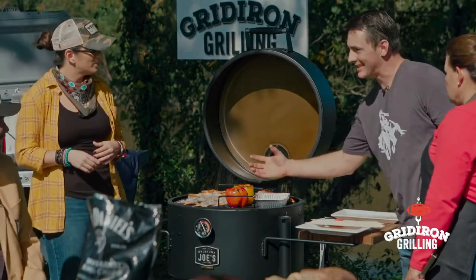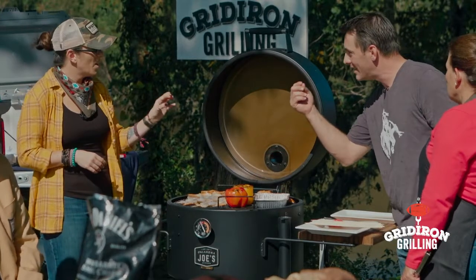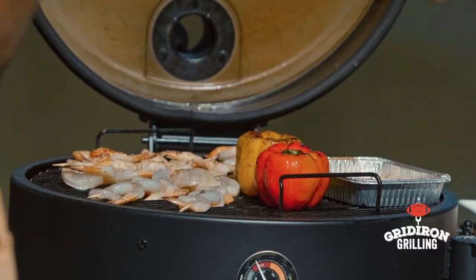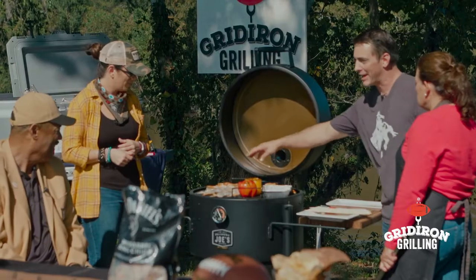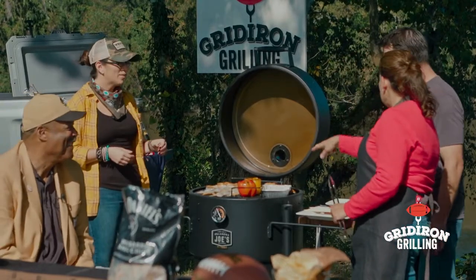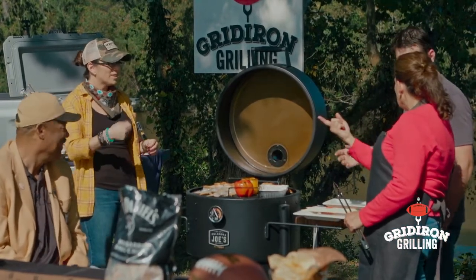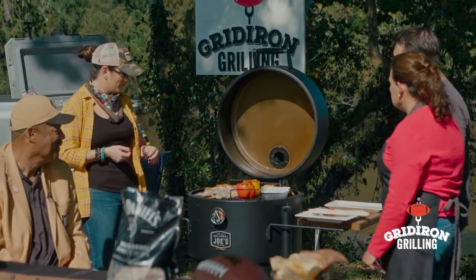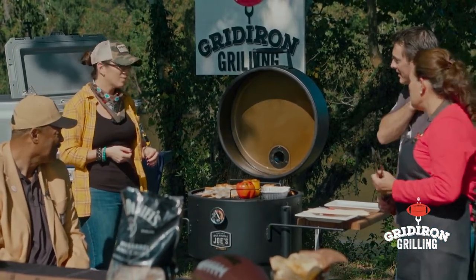Have gulf shrimp from Mobile — absolutely! Get shrimp that are a good size. You want something you've got to take a bite of — two bites for me, one bite for you. These are like little scat backs! By putting them through the skewer sideways they don't spin around — it kind of locks them on. They'll be ready in a few minutes.